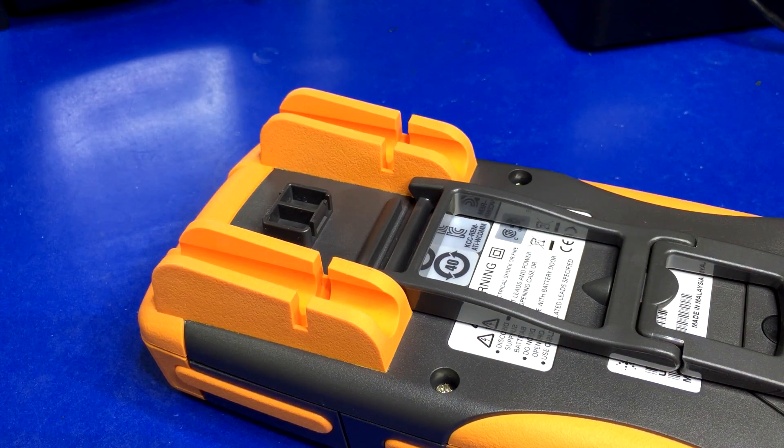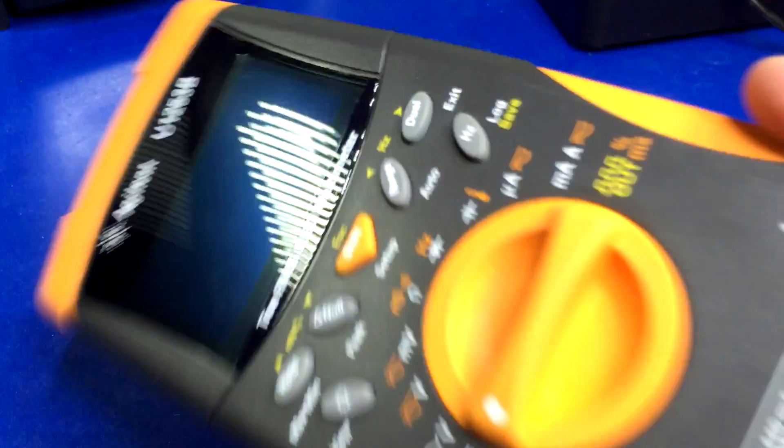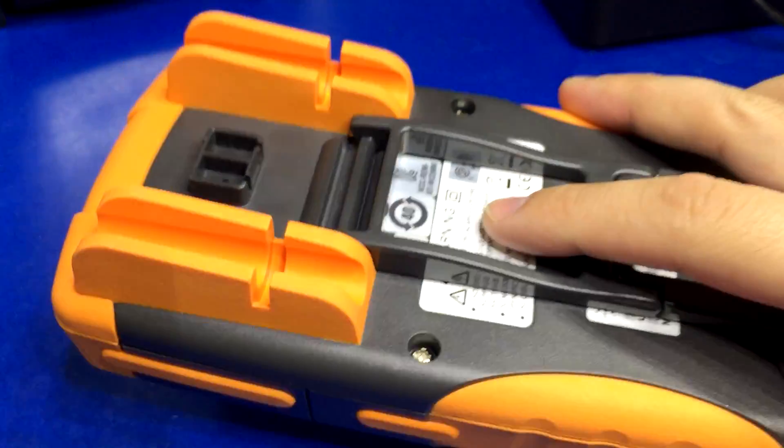Now I did think for a second, maybe I was a little harsh on them — thinking that most people probably want to do one or the other. But then I thought a little longer about it, and I think I wasn't too hard on them. It's a $500 multimeter, so you would hope that they could afford the extra tooling or injection molding dies to make one that specifically fits this model.